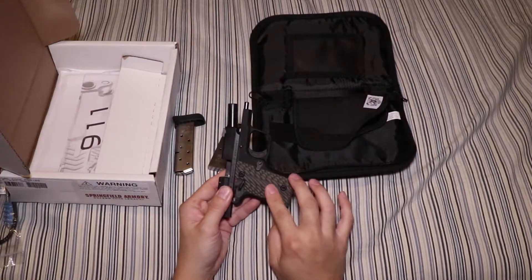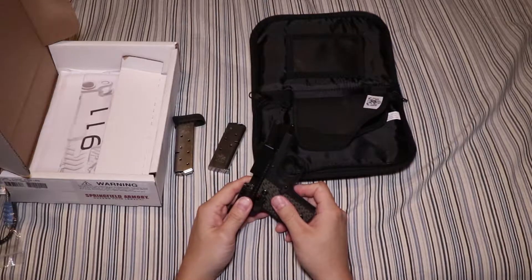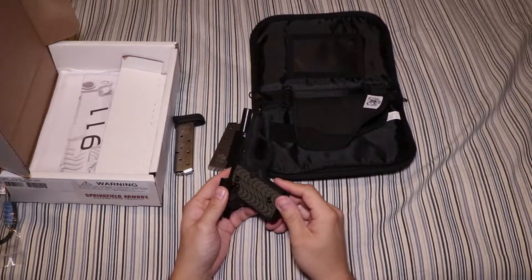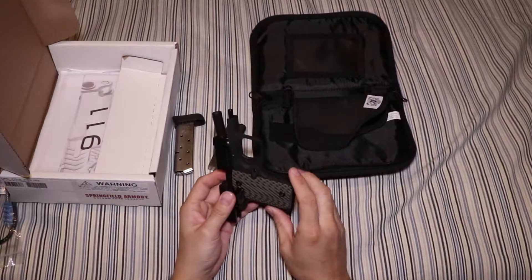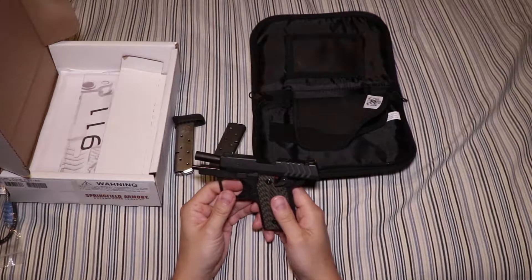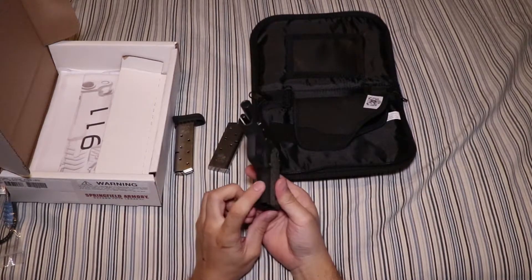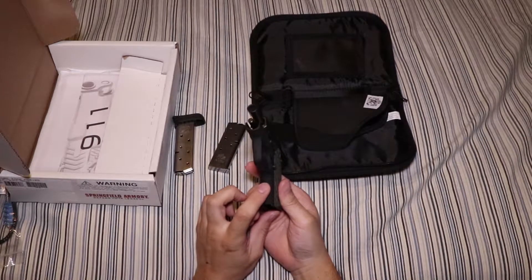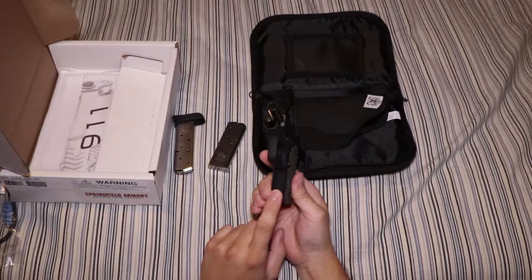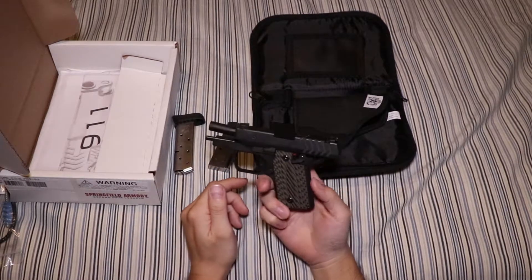The grips here are G10 grips. They look kind of like the grips that you can buy from VZ Grips, which probably makes these because VZ Grips is an OEM for a lot of companies — this looks pretty much identical to, I think it's the Alien or something like that. One really nice feature to come on such a lower price gun is the front strap is textured, as well as the matching texture on the back strap. It's actually very, very nice.